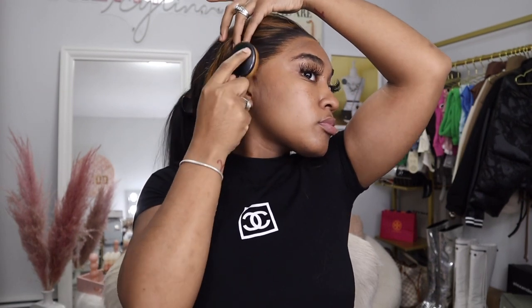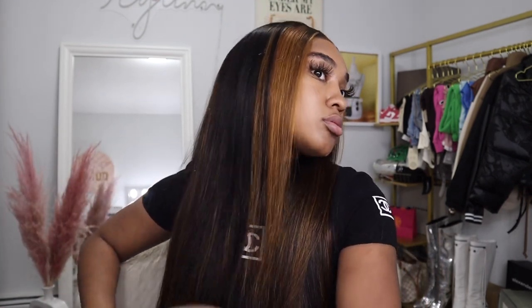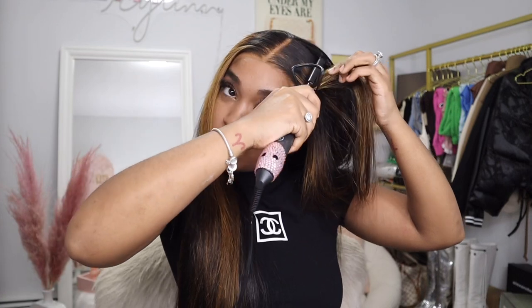Now I definitely want to get rid of those seamless lines, so I did go back with my foundation and just added some more to blend it in.